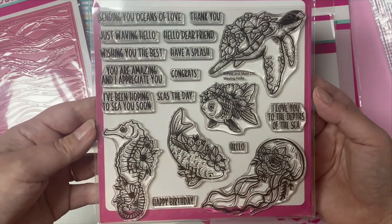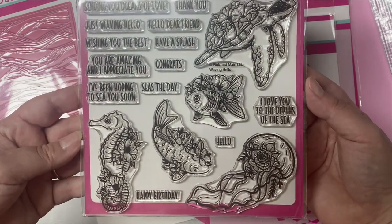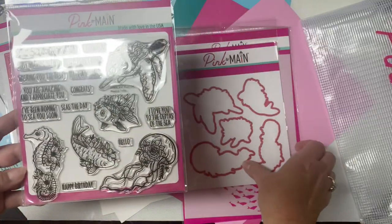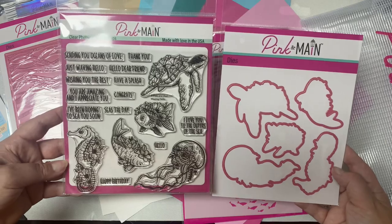The sentiments include: sending you oceans of love, thank you, just waving hello, hello dear friend, wishing you the best, have a splash, you're amazing and I appreciate you, congrats, I've been hoping to see you soon, seize the day, hello, I love you to the depths of the sea, and happy birthday.